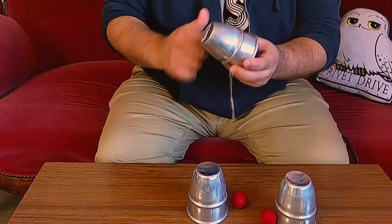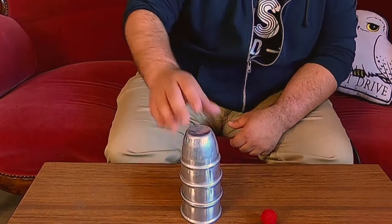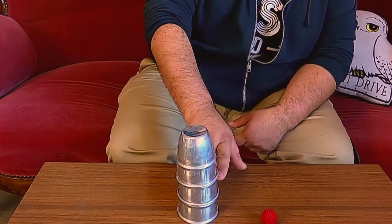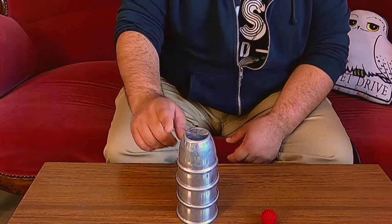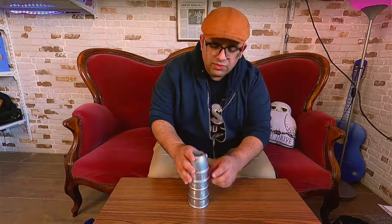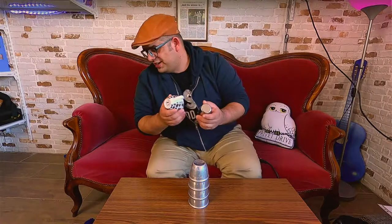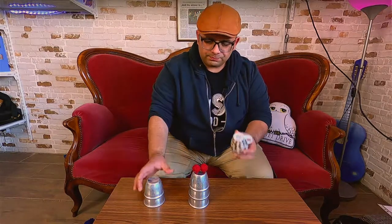The second feature is this rim. Notice when I stack the cups like this — they are separated by the rim. This means that inside, on the bottom of the cup, you have some space to mask or hide two, three, or four balls. If you do the same with regular cups, there is not enough space to hide two or three balls. That's why this rim is so important.